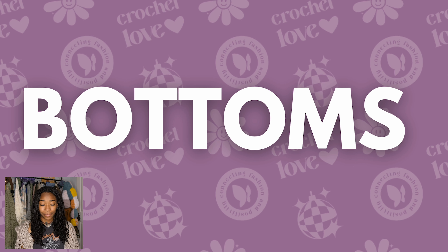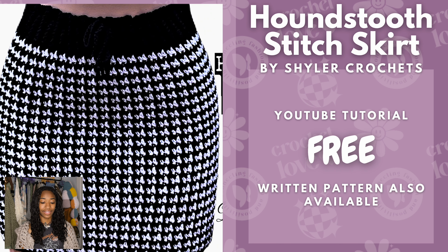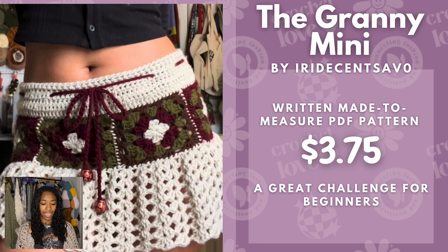Next we have our bottoms. Here we have the Houndstooth Stitch Skirt — this just screams rockstar to me. I love it so much and it's very versatile. It's by Shiler Crochets and it is a free YouTube tutorial, but there is also a written pattern available. Next we have the Granny Mini Skirt by Iridescent Sav Zero. This is a written made-to-measure PDF pattern for only $3.75. This skirt has been all over my Pinterest page, so I had to make sure I included it in this video.